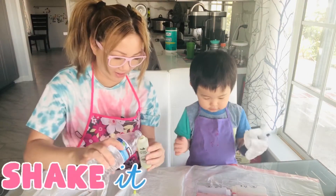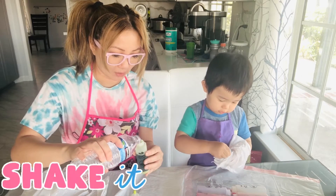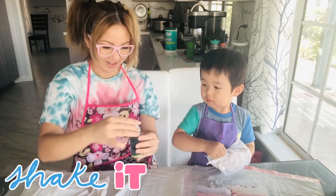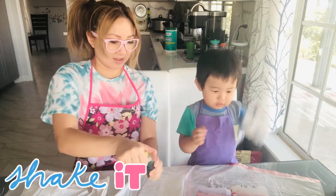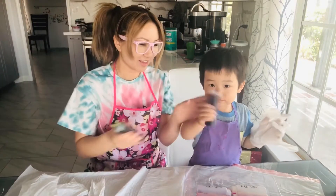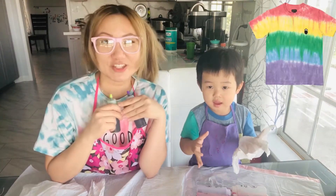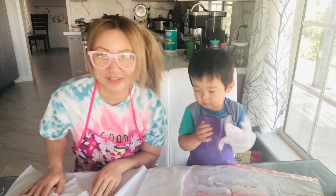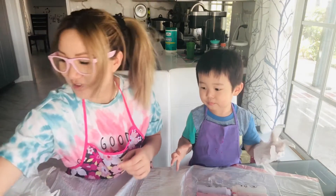The yellow looks almost like a green, but it's supposed to be maybe a lime color. Let's go ahead and shake it up — shake, shake, shake, shake! We're gonna do the shaking dance, come shake with us! It looks all nice and shook up. Let's put this aside and get our shirts ready.